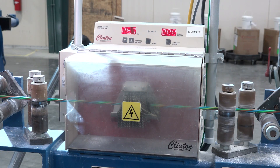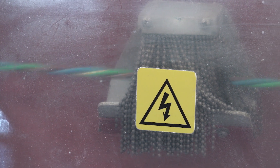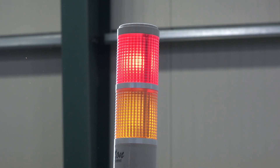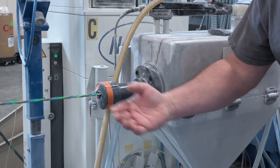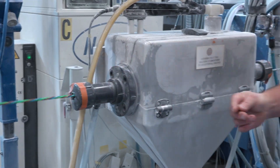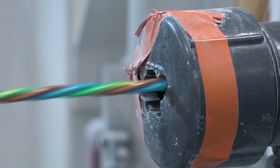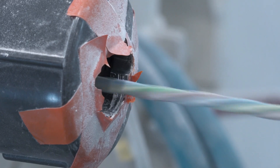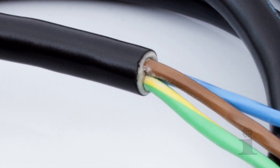Next, the cable goes through a sparker, where every inch of the cable is checked to ensure no bare copper is exposed on the insulated cable. If it was, an electrical signal would run through the rest of the line and stop production, indicating a bad part in the cable. That part would be removed before the line is restarted. Then the cable receives a thin layer of talcum powder. Talcum powder acts as a separator between the cable and the outer jacket that's applied next, helping prevent the two from sticking together so that the jacket can be easily stripped off during later processing.